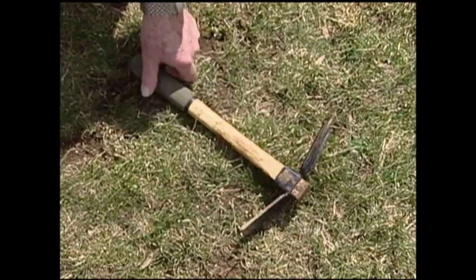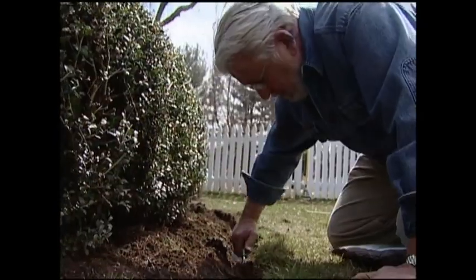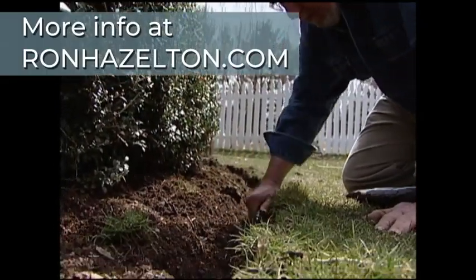Next, use a pick or mattock to loosen the soil at the edge of the bed. Then, with a garden trowel, remove enough dirt to make a shallow trench.